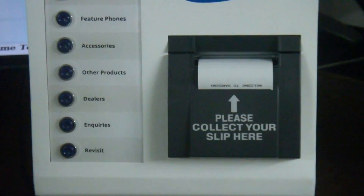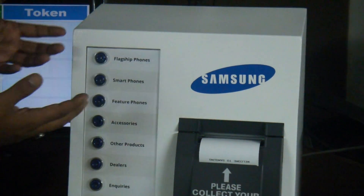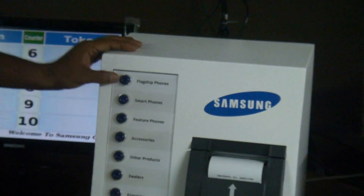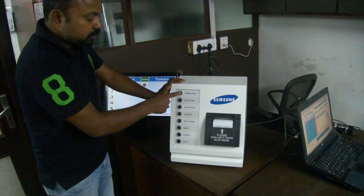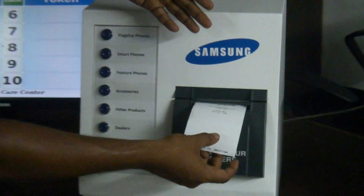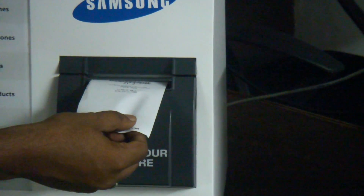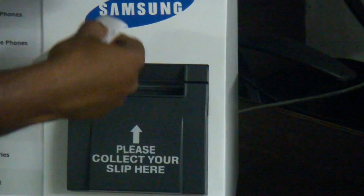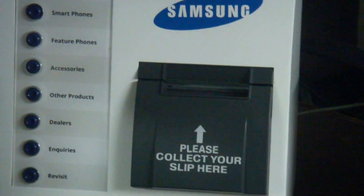As soon as the customer comes in, he takes a token for whichever service he wants. Suppose he has come to repair his flagship phone — he presses this button for one second and the token comes out. The benefit of the AutoCutter is that the customer doesn't have to pull a lot; just pull a bit and it comes out, so misuse of this printer is very rare.